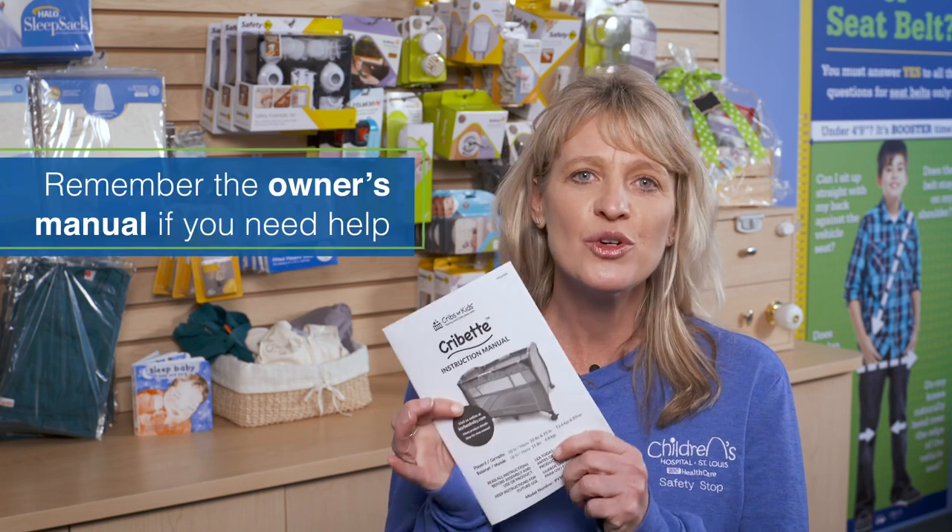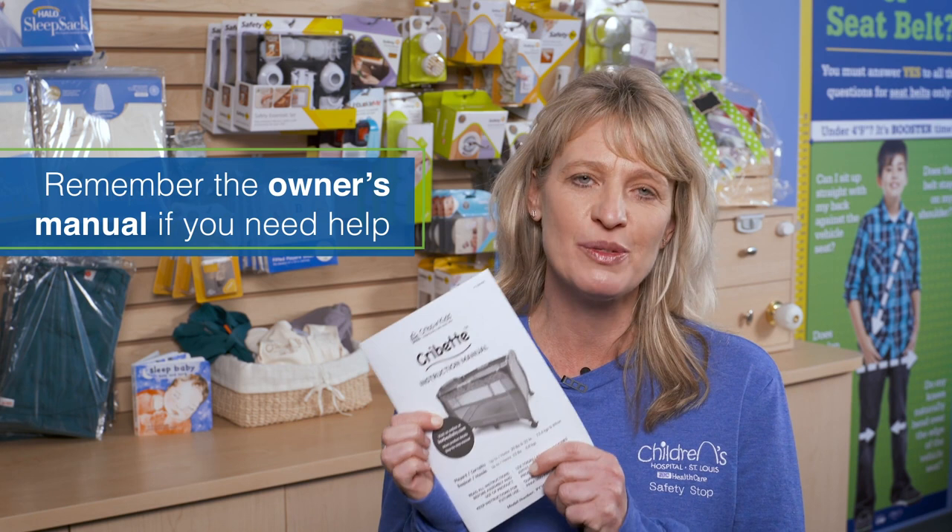Setting up a cribette can be challenging, especially with a newborn baby. Don't forget your owner's manual is in the front pocket of the mattress pad — you can always refer to this. If you're still stumped, feel free to reach out to us. We're here for you. For more information, visit Safety Stop online.